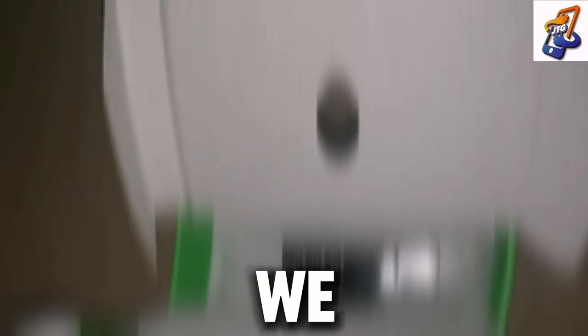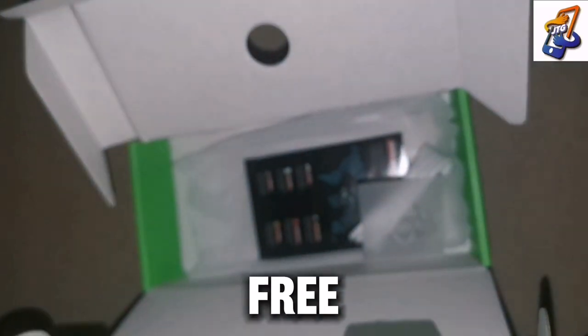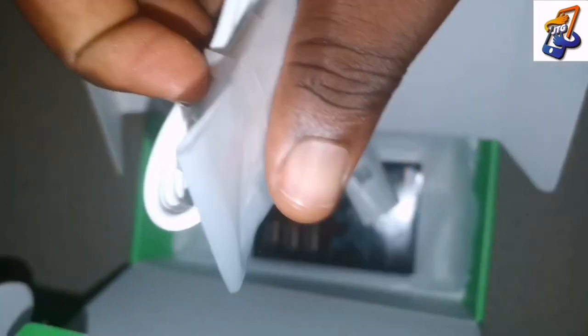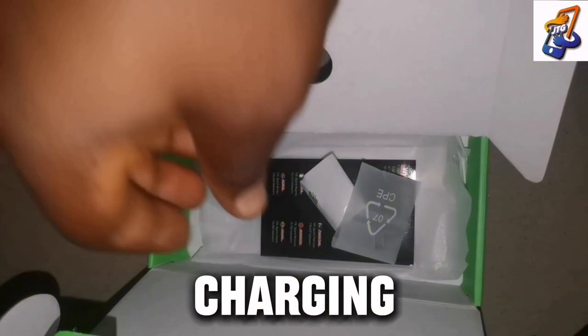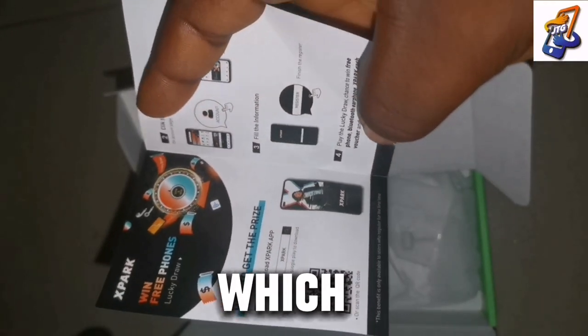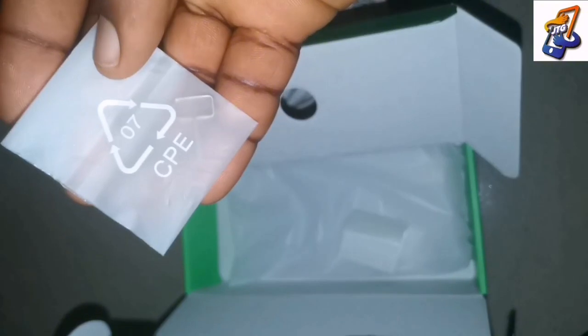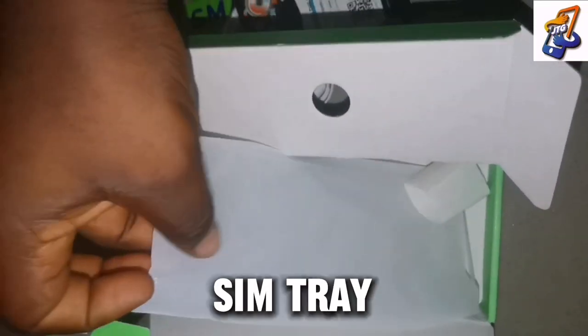The next thing in the box is the hands-free. You can use it to listen to music and everything, but I won't recommend it because the sound is not that good — I would recommend you buy a new one. There's also a USB cable for charging and connecting to the 10-watt power adapter. We also have a leaflet for downloading music — it's a free music download site. And then there's also the SIM ejector, which you use to eject the SIM tray so you can connect your SIM card.